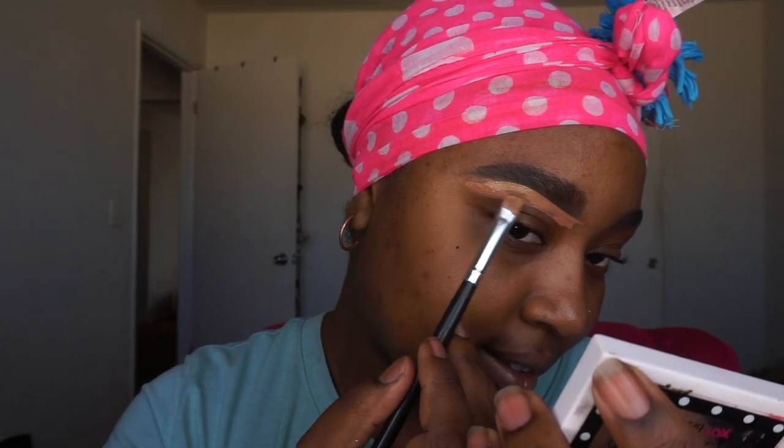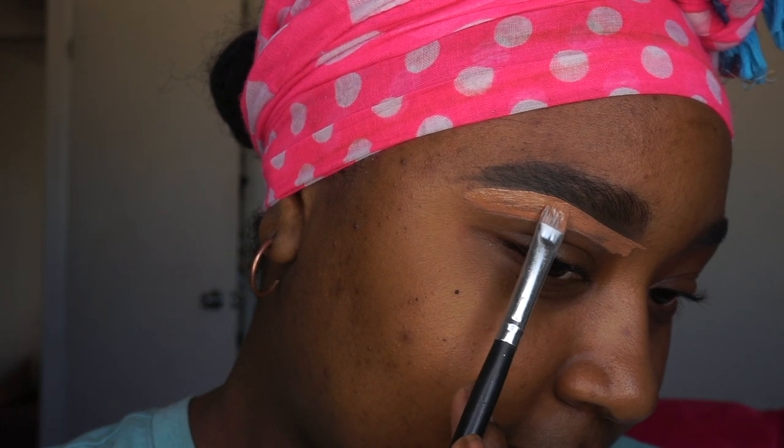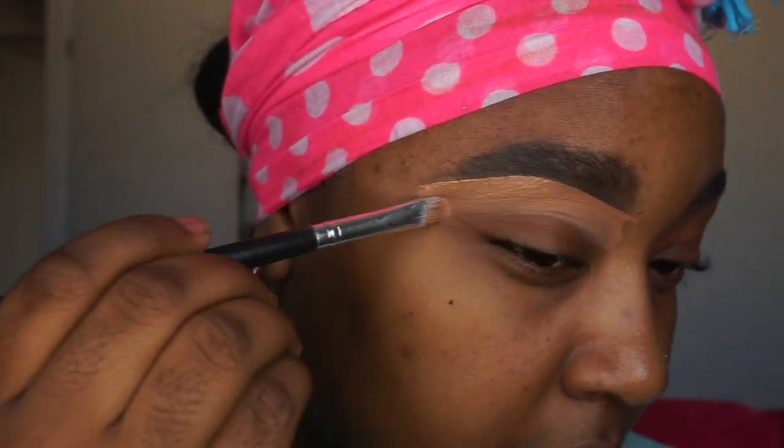I went ahead and filled in my brows very bold with that product because the look we're doing is very bold. Now I'm just concealing my brows with the elf foundation in the shade almond. This shade is slightly lighter than my skin tone so it'll make my brows pop in the look.